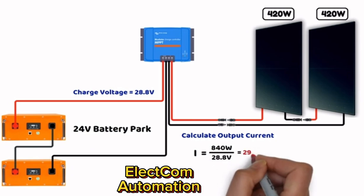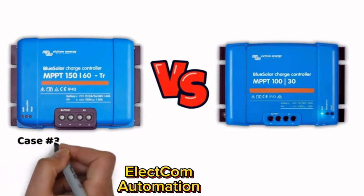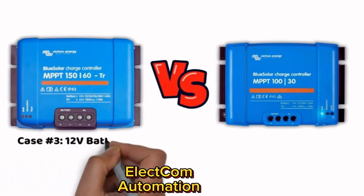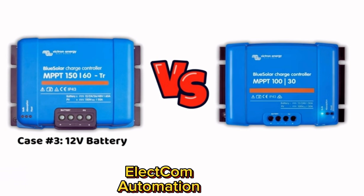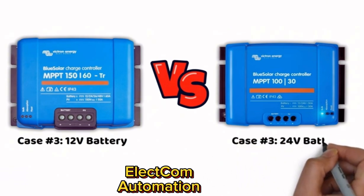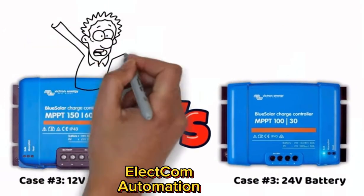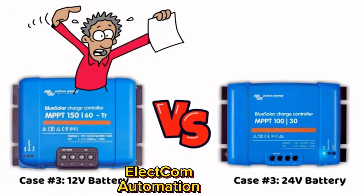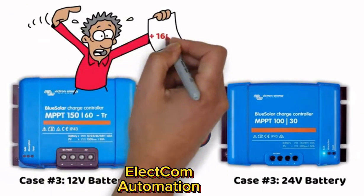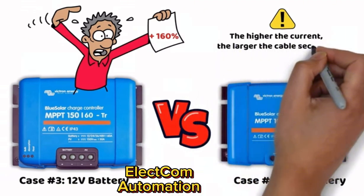For a 12-volt battery, you would need the Victron MPPT 150V/60A, while for a 24-volt battery you could use the MPPT 100V/30A. An MPPT 150/60 costs more than 160% more than an MPPT 100V/30A. Furthermore, higher output current means thicker cable sections, which are also much more expensive.